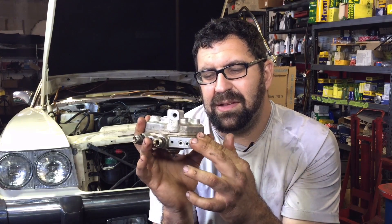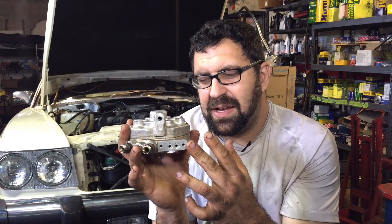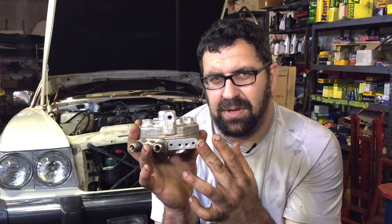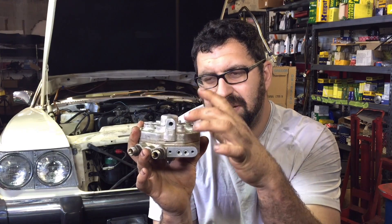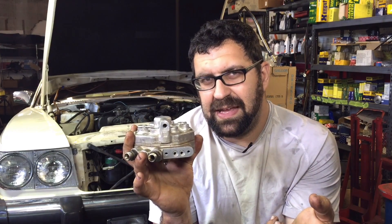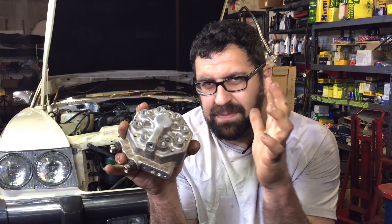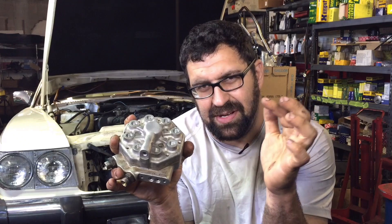Finally, another issue that is very uncommon is you can get a situation where the car will not start when it's hot, because most of these O-rings have failed and the car leaks down. We'll talk about how to prevent that in our next video so that you understand what makes a fuel distributor fail and what helps it last for a long time.